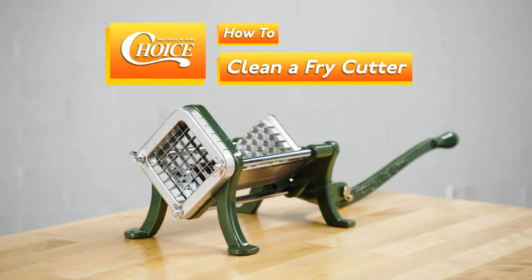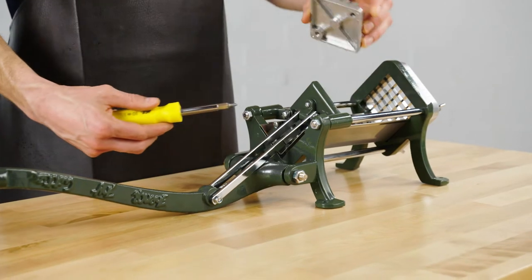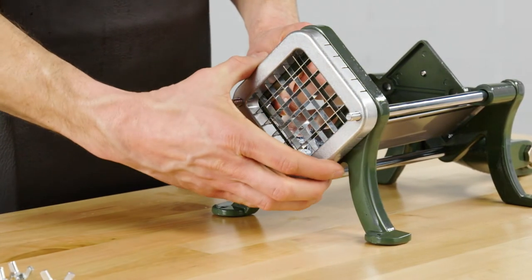Cleaning your choice fry cutter is quick and easy. First, use a screwdriver to remove the pusher block, and then unscrew the wing nuts to remove the blade frame and shield.